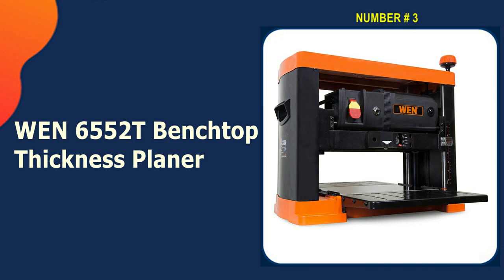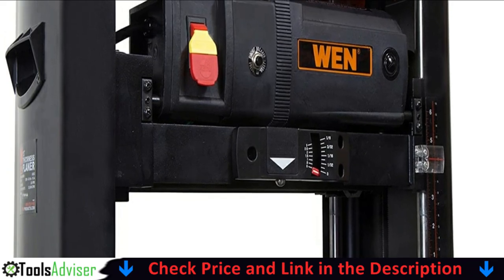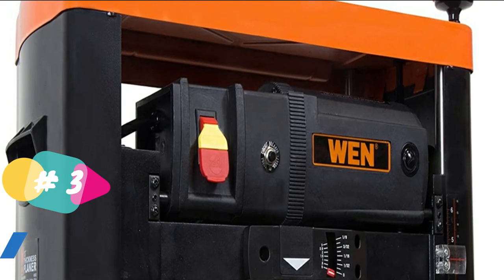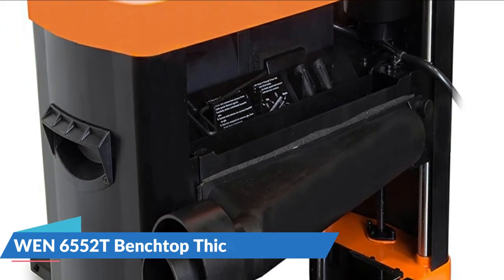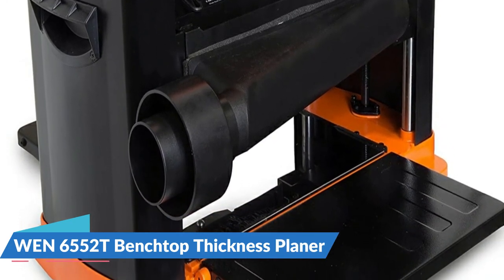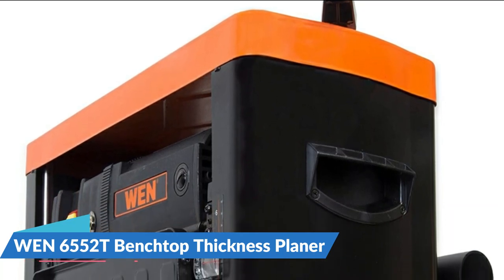Third pick in our list is the WEN 6552T Benchtop Thickness Planer. The WEN 6552T is a model you can rely on for handling commercial and home-based projects. This benchtop planer is an updated version of its predecessor. The 6552T is ideal for woodworking projects that don't require advanced tools — it's the go-to for experienced intermediates planning to upgrade from a handheld planer. The WEN thickness planer uses a tri-roller feeding system to help minimize snipe. The three dual-edge blades on the middle roller can be reversed to help elongate their life cycle and ensure sharp cuts.